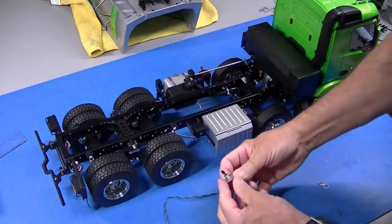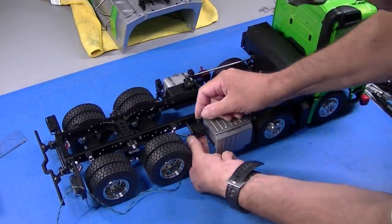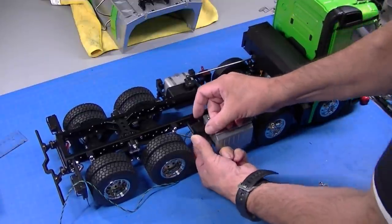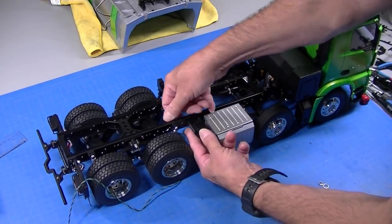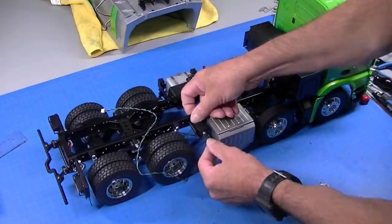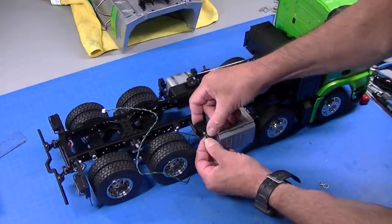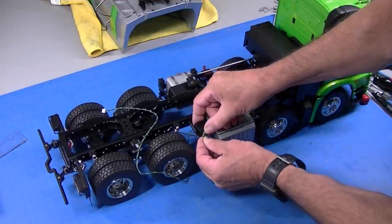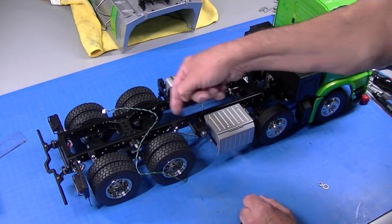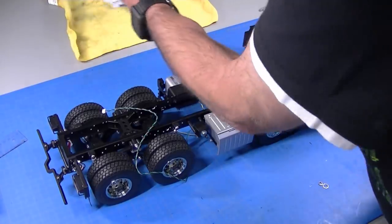Before installing the bed, one more item is this switch — it mounts in here. Mounting the bed is going to be really complicated. There's a lot of moving parts, wires, and all kinds of other stuff that has to go in here. The switch is keyed so you can't get it in wrong. This is a little keyed washer here. So we'll bolt that in and then I'll pull the wiring up and then the bed.